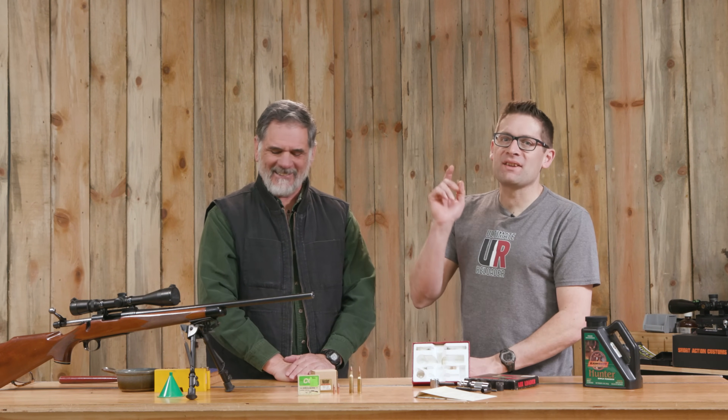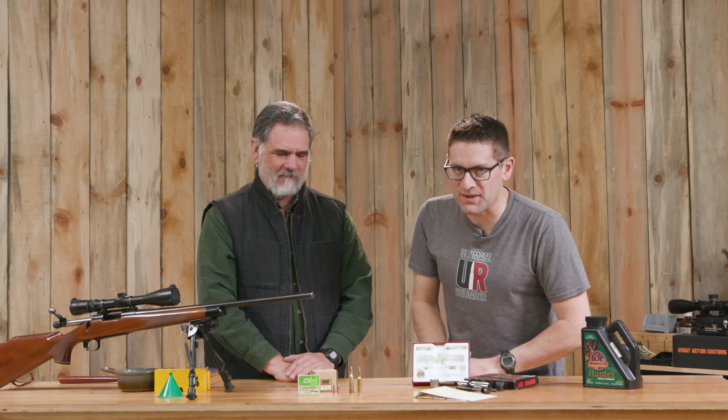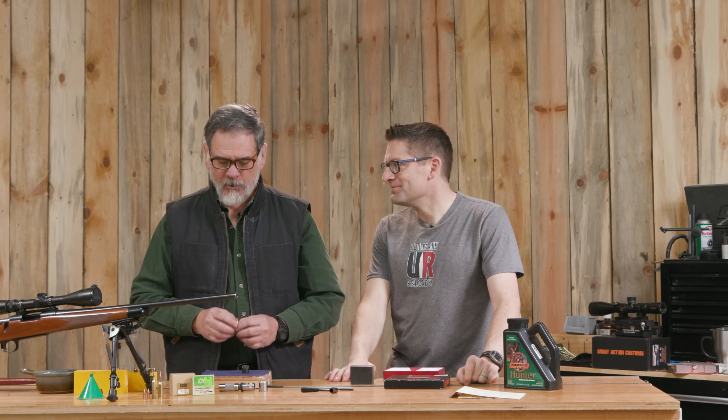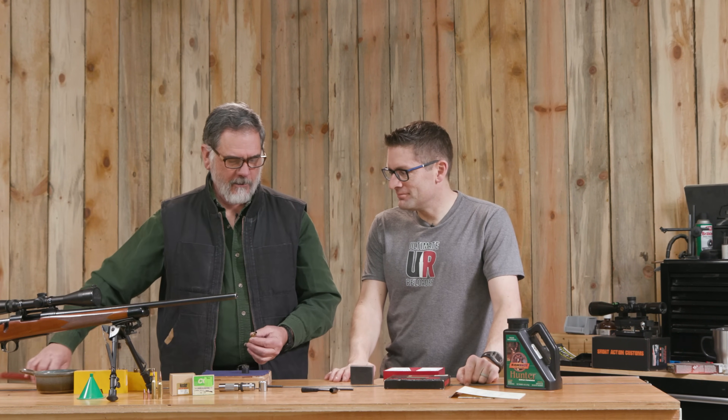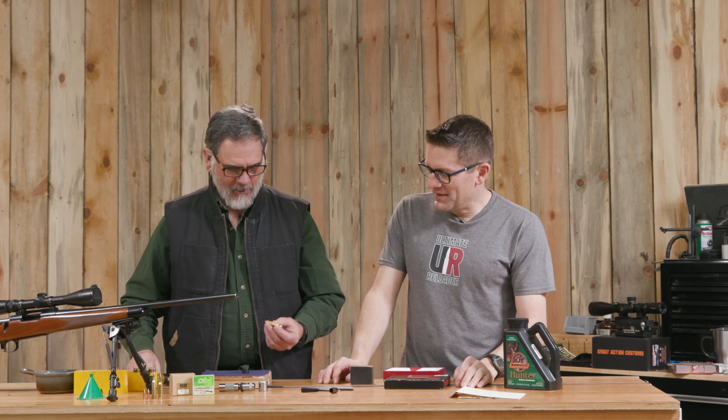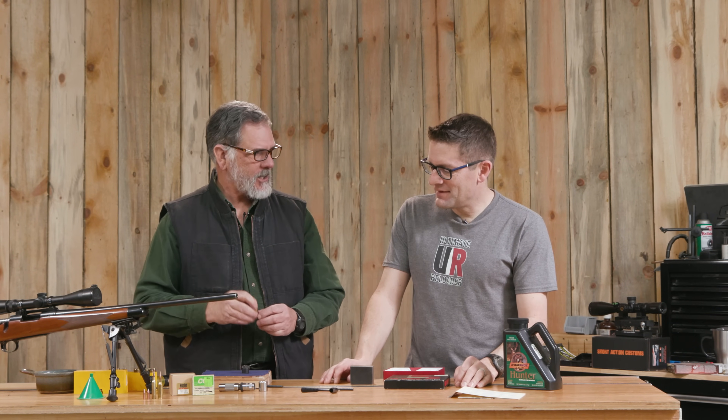Okay, so next we're going to actually reload a 6mm Remington. With this kit, where do we start? The first thing to understand is it's a little bit like whack-a-mole — we do a lot of thumping with a mallet to make this all happen. So we're going to go ahead and decap this case.